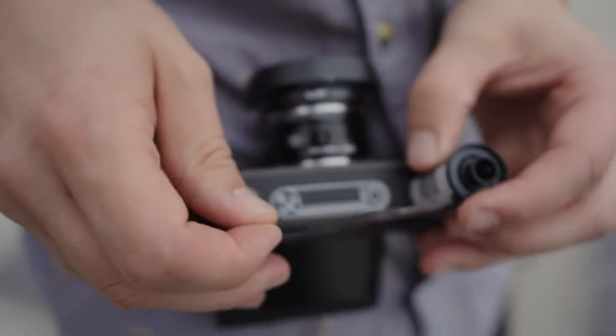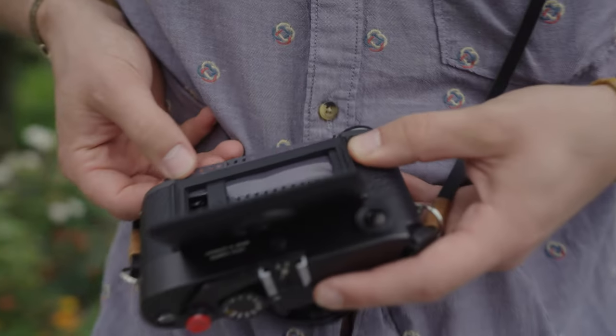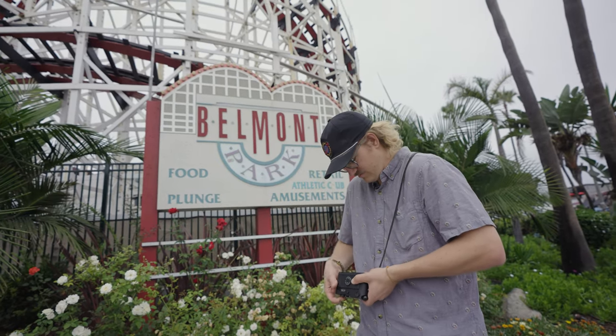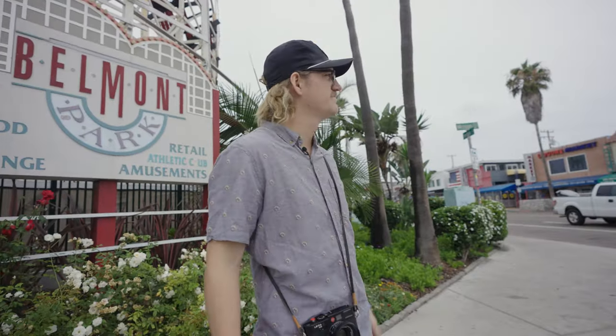Let's see if we can get this. That was pretty good, not great. I kind of want to head towards the beach — you want to do that? Yeah.